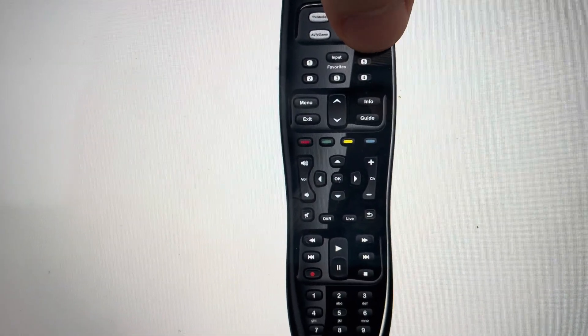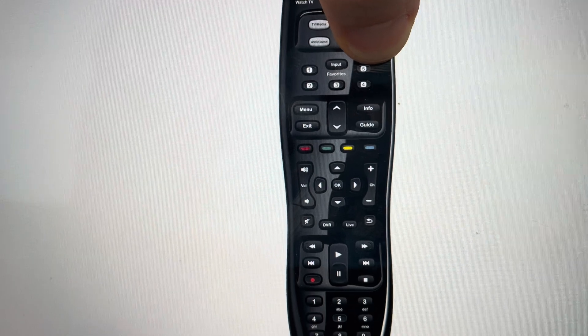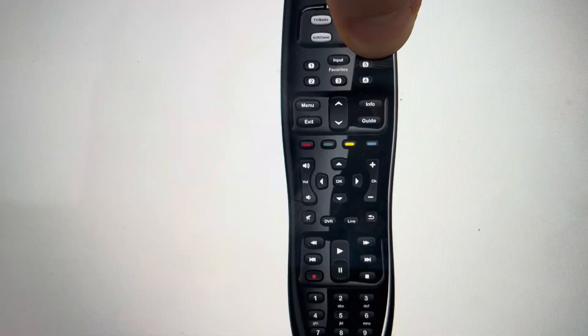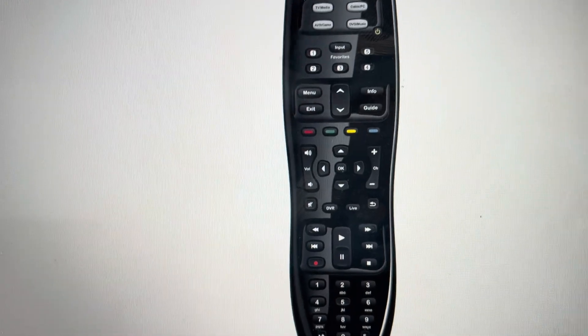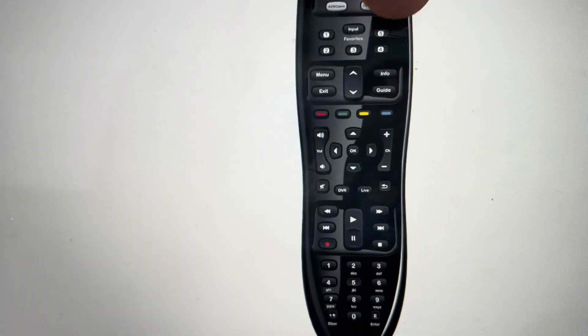We want to come in and press and hold the power button as shown here. You will just press and continue to hold this power button as you put the battery back in the remote control, all the while holding the power button.